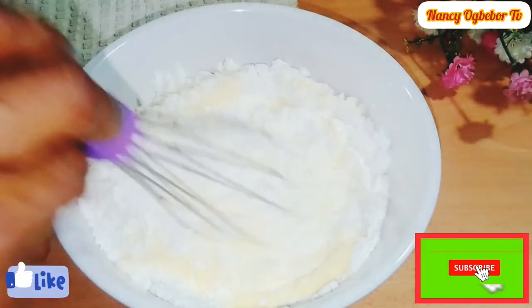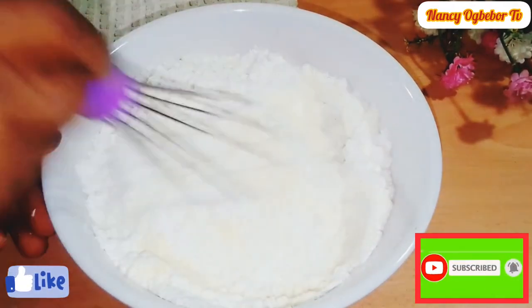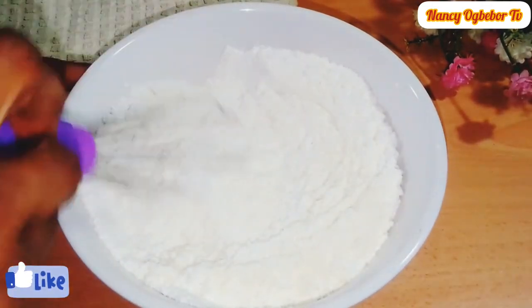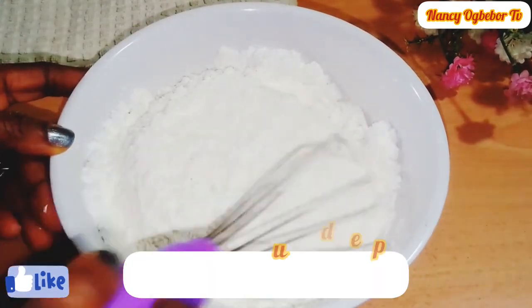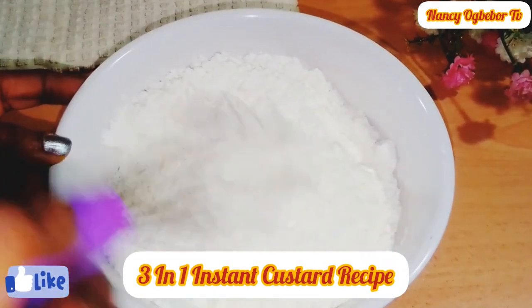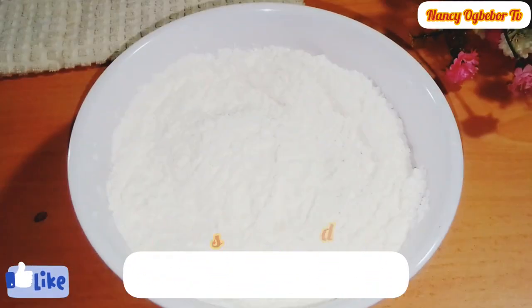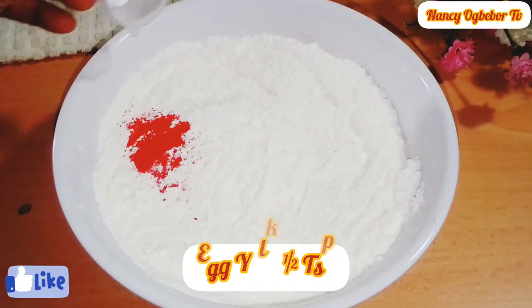Next I'll be adding in my milk powder and mix everything together properly to combine. I was so curious to get this three-in-one instant custard recipe and I'm glad it came out well. Next I'll be adding in my egg yolk, which is the food coloring.